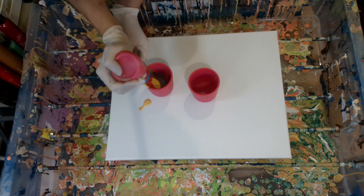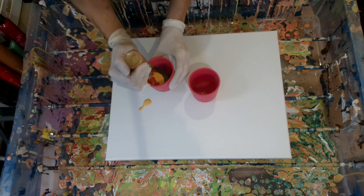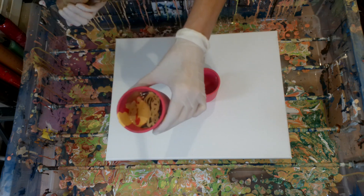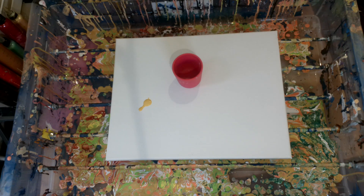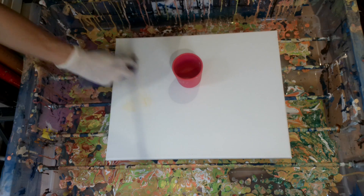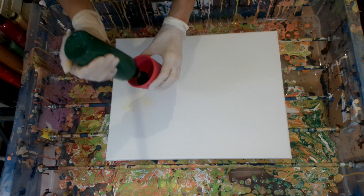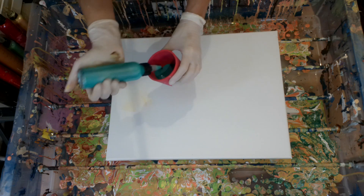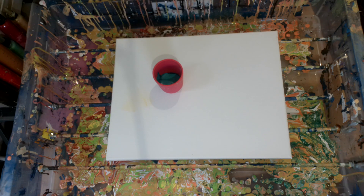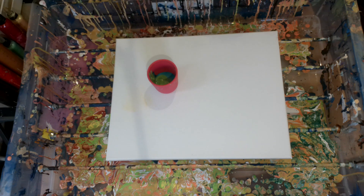This one is Pabllo Iridescent Blue Red, and this one is a gold — I think it's Pabllo Iridescent Gold but I'm not sure. Then I'm going to do a more cool-toned green cup. The first color is Phthalo Green by Liquitex, then Iridescent Green Blue by Pabllo and Iridescent Green Yellow by Pabllo.